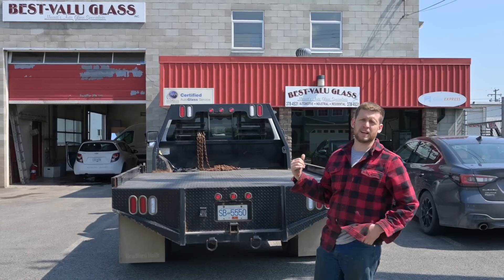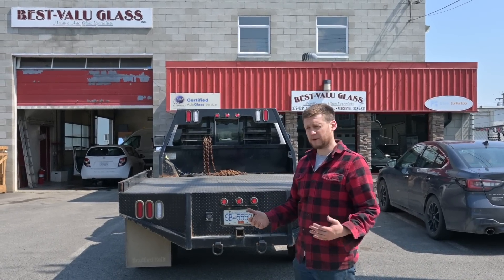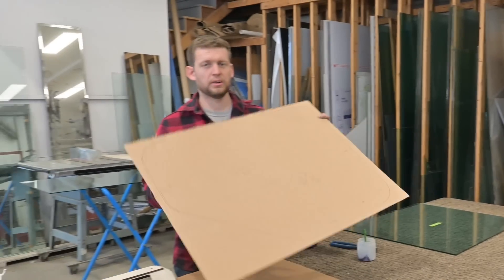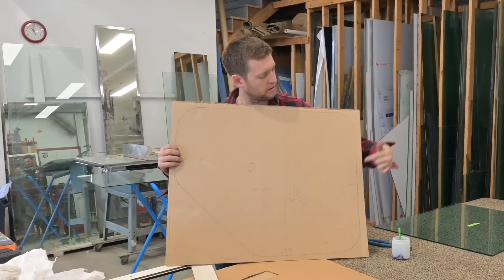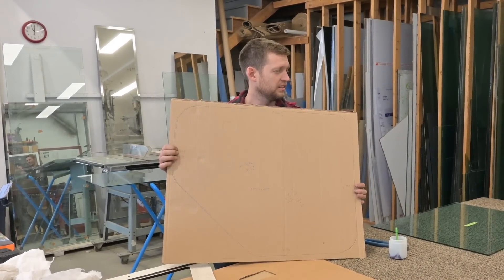Okay, here at Best Value Glass. We're going to go in there and see what's going on with this glass. They took all the cardboard, got it down here, and we were lucky enough that they said come in and see how they do it. Here they've got the window traced out. Now they're going to cut around those lines, lay it down onto a piece of glass, and then cut the glass.